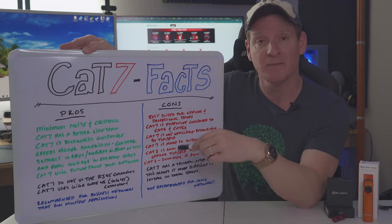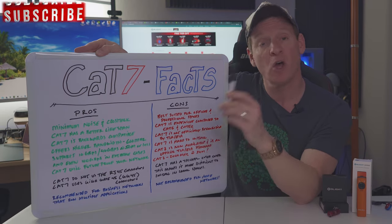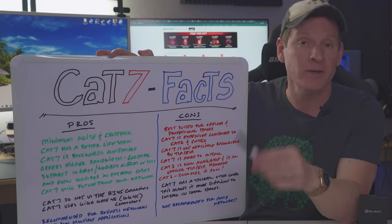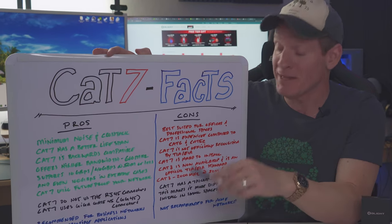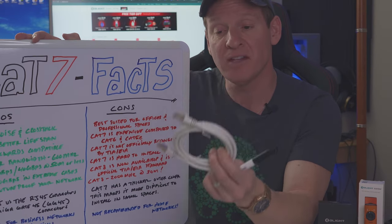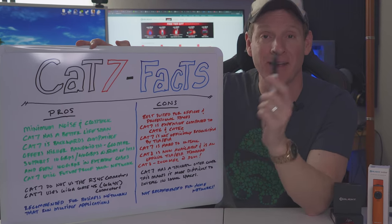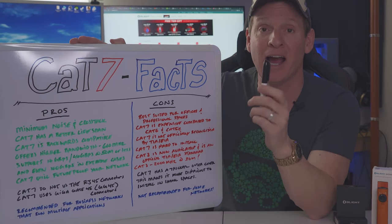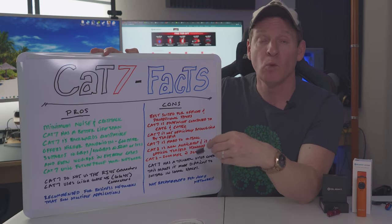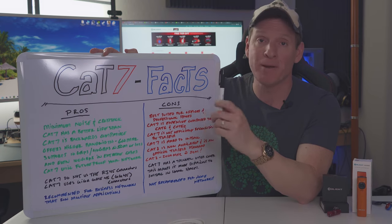Now let's go over the cons of CAT7. CAT7 is mainly suited for business or professional spaces, and it is very expensive compared to CAT6 or CAT5e. CAT7 is not officially recognized by the TIA/EIA, and it is hard to install because of the thickness and rigidity of the cable. Another downside is that CAT8 is available now and is recognized by TIA/EIA. CAT8's bandwidth is 2,000 megahertz at 30 meters, which is great for short distances — however, at longer distances, CAT7 is a better choice.